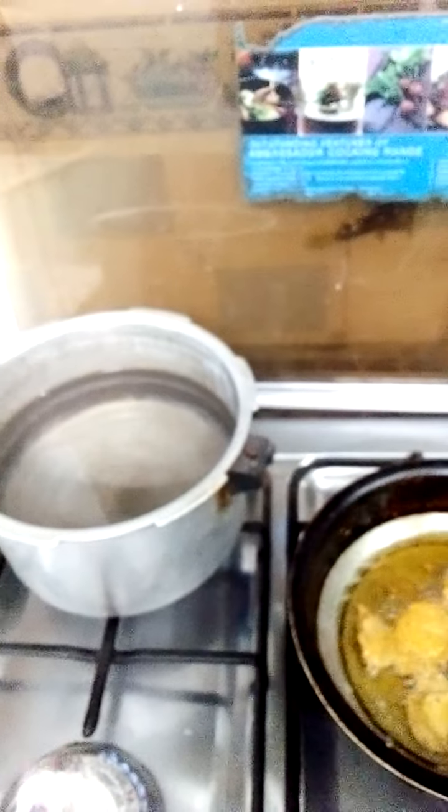This is for you. I am making Potato Pakoda. I am going to tell you about the recipe for the Potato Pakoda. How to make Potato Pakoda — this is the first fry.